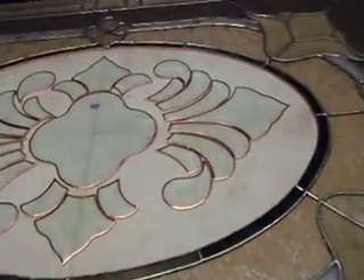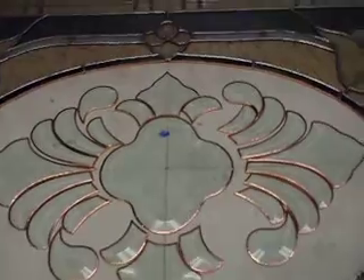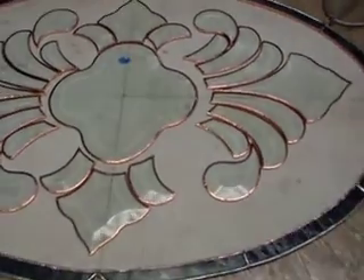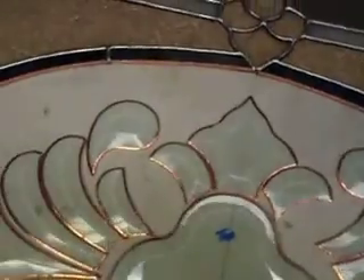I foiled all the pieces. I do this all by hand, by the way. It probably took me about 15 to 20 minutes, taking my time, watching a little bit of TV while I'm doing it. I've got all the pieces foiled.